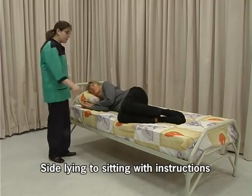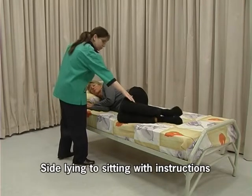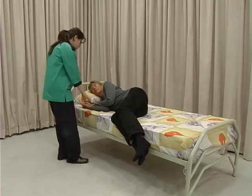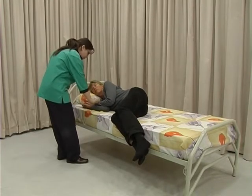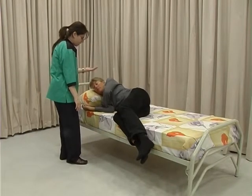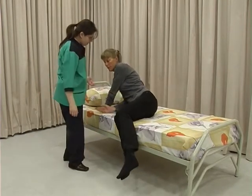Slide the lower part of your legs off the bed. Raise your body by pushing down on the left hand, push until you reach a sitting position.